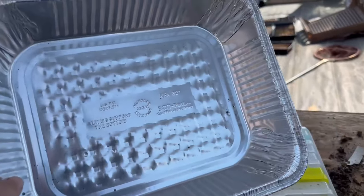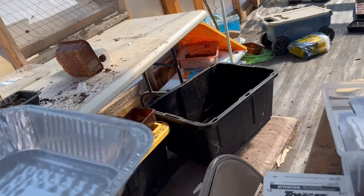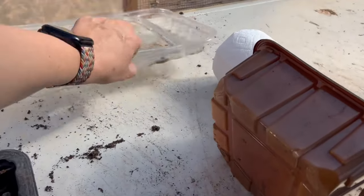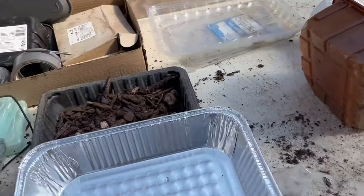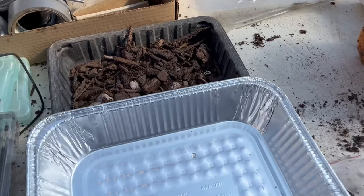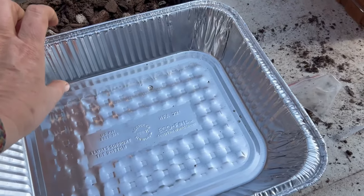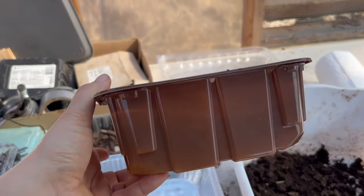This particular tray, which I was able to get in bulk, is pretty sturdy but unfortunately does not have a lid. I had some that did have lids — you saw in the other greenhouse — that are a little shorter and smaller and they're way better, but I cannot find them anywhere. These hold 120 mini blocks. The downside of these is that they are kind of tall. I've also been using a lot of these mushroom containers.